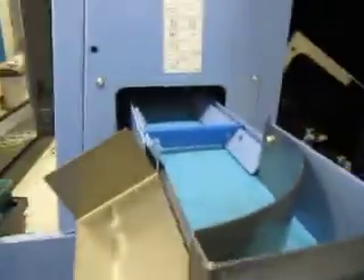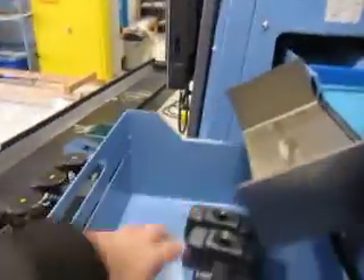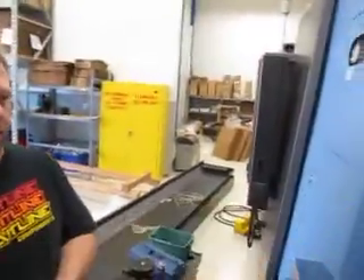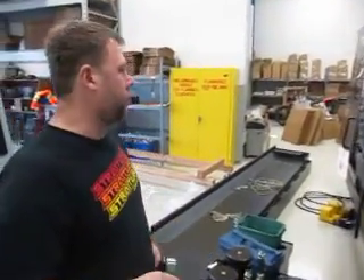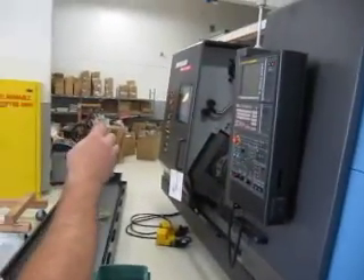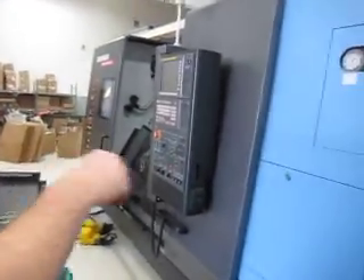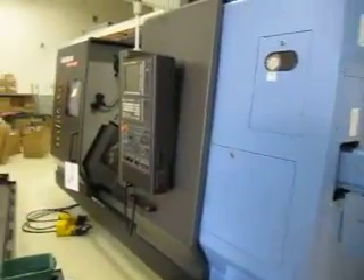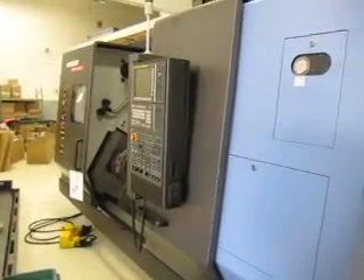We're not going to do robotics right away — it comes through here and goes into the bin. But you could have a robot unloading it. If we put a robot on this machine, which we probably will down the road, it will load a blank into one chuck, the part will come out, and we'll put another conveyor on this end to accumulate the parts. It will just load the parts into the machine and there we go.